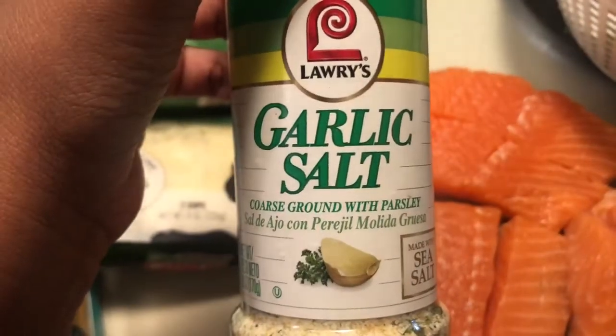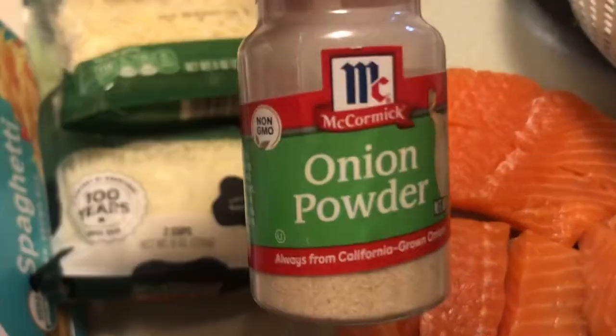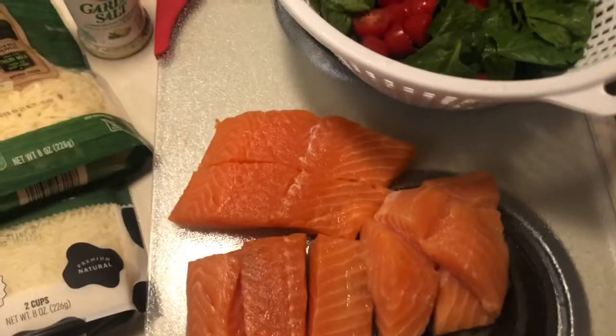The seasonings are garlic salt, lemon pepper, creole seasoning, onion powder, and minced garlic — and that is it for this meal.